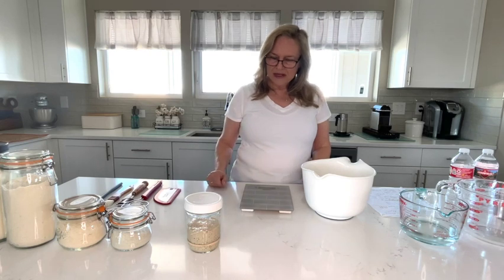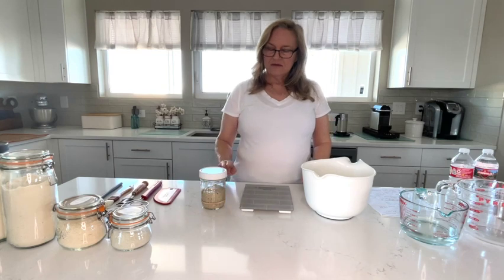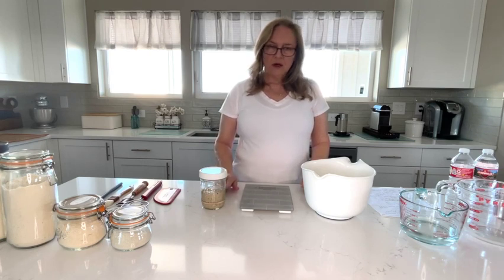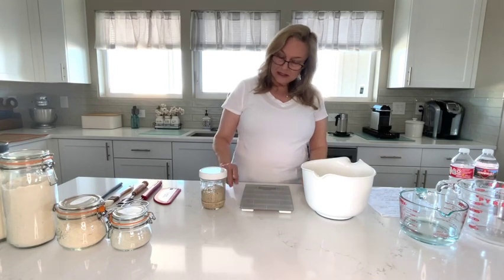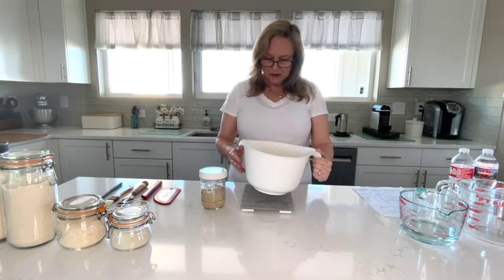I sent her my dried sourdough starter that I started in 2020 with rye flour. I now use rye and all-purpose, or rye and bread flour. This particular one is my leaven for my recipe. I've done a 1 to 2 ratio — 20 grams of starter, 40 grams of bottled water, and 20 grams of rye and 20 grams of bread flour. As you can see, it's risen more than 50% and it's domed, so I'm calling this peak, and we're going to start the recipe.